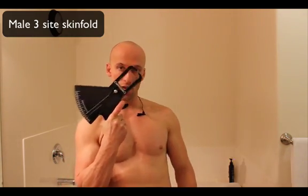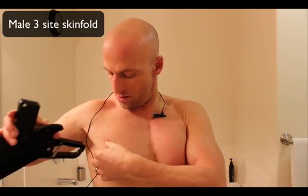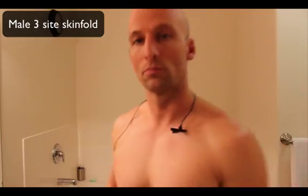Let's start with the male three-site skin pinch. Starting with the pec — always do your measurement on the same side. I use my right side because I'm right-handed. I take my left hand to mark the spot for consistency. It's halfway between your AC joint and your nipple. The fold is horizontal along the pec. You grab and pinch it, then read the calipers. I can see five — so that's five millimeters.